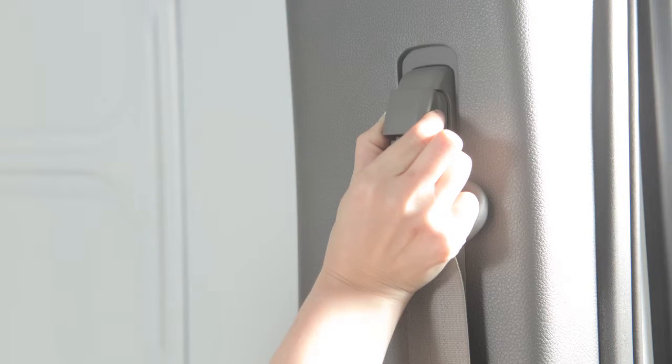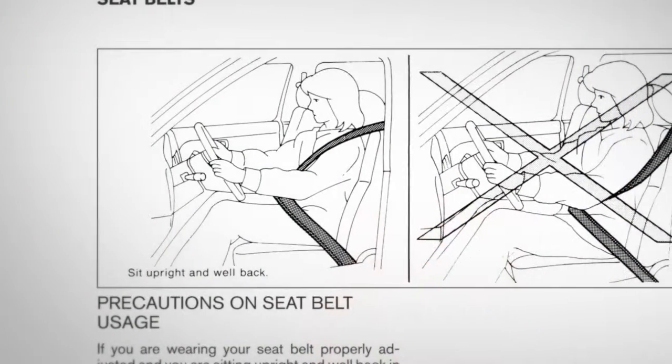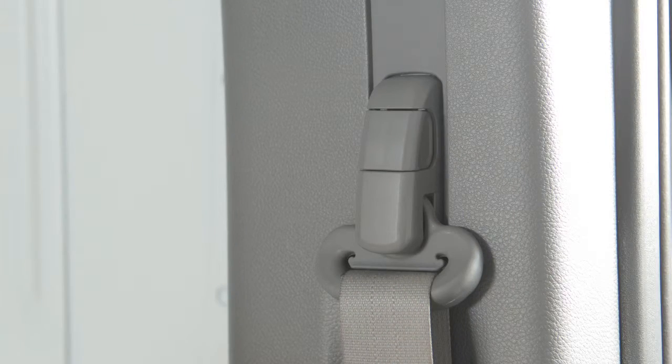Pull out this adjustment lever and move the shoulder belt upper anchor to the desired position, placing the belt so it passes over the center of the shoulder. To lock the seat belt upper anchor in place, release the adjustment lever.